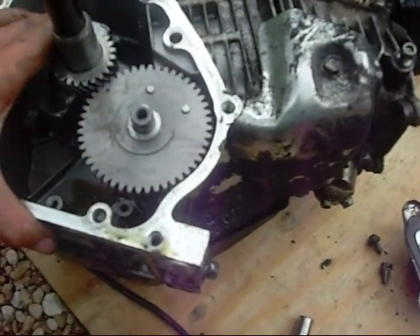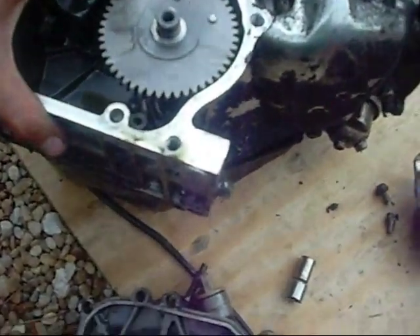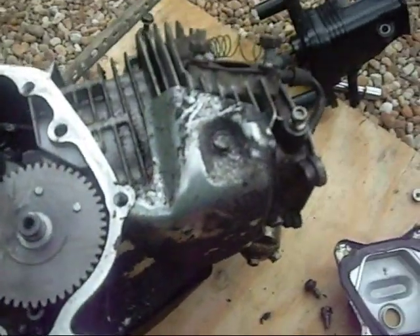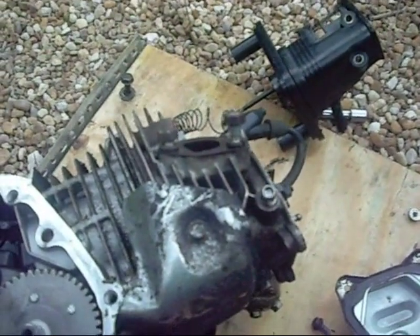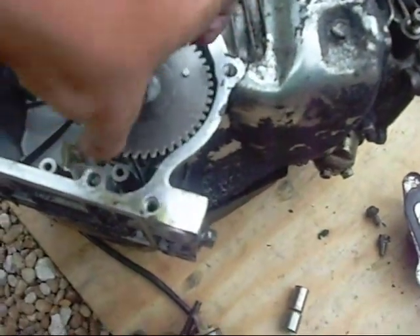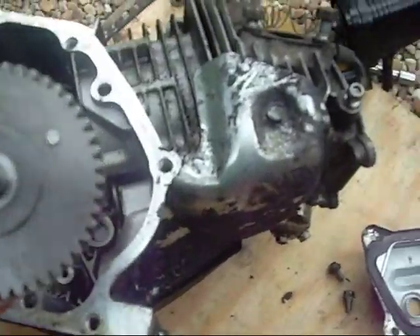I'm not sure all of that is entirely correct, but that's pretty much how it works. With these engines, if something goes wrong, it's going to probably be the carburetor or the spark plug — always check that first. But if you're sure it's an internal engine problem, this is how you would fix it.